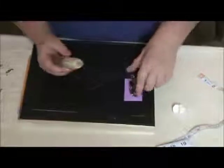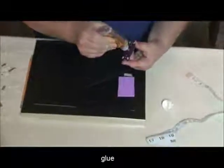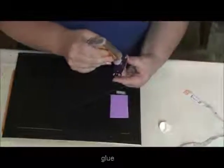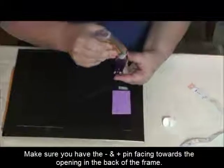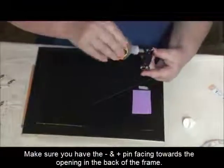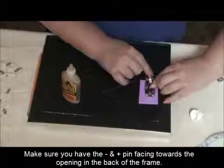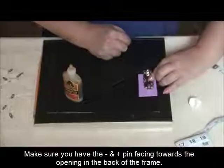And lastly, you'll use the Gorilla Glue and glue that to the foam, making sure that you have the negative and positive pin of the battery so that it can be sewn through the hole in the frame that you've created.